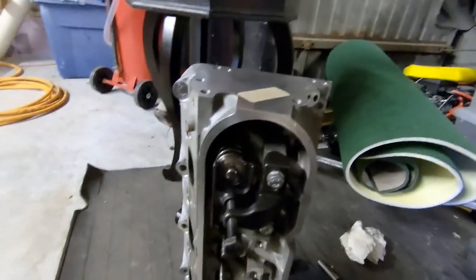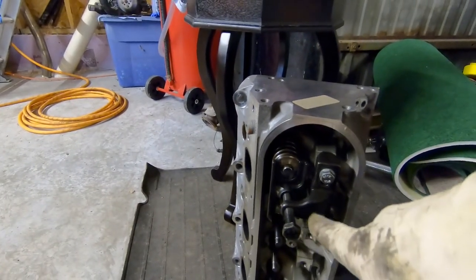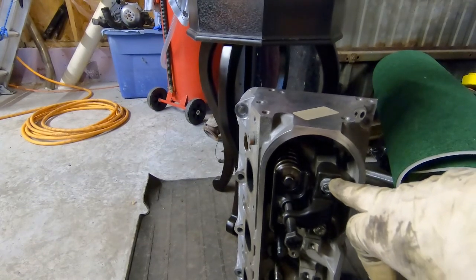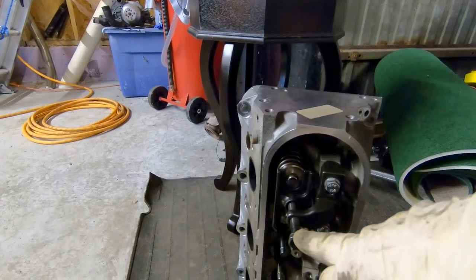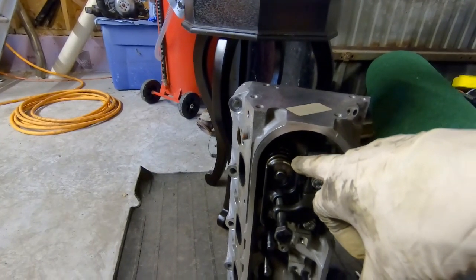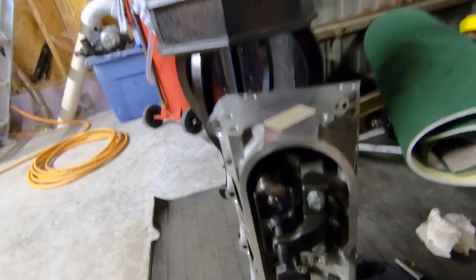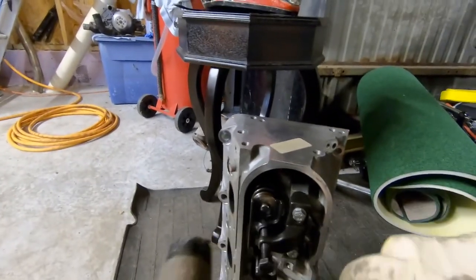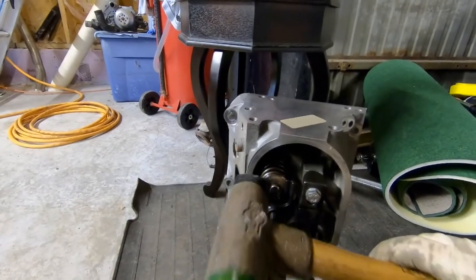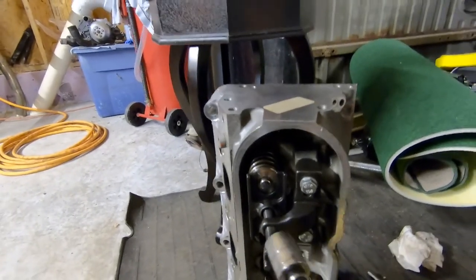So we ran the retainer piece down with the bolt. You tighten the compressor itself down - it's got a compressor bolt and a plate that pushes down on the retainers. Get a little tension on there and then just lightly tap to loosen up the keepers, then tighten that up.